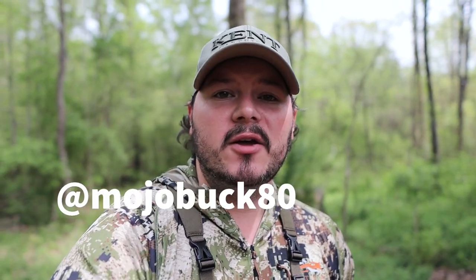Stay tuned — this review is gonna be awesome, real short. I know you guys are on your lunch break or maybe between hunts checking this out, so I appreciate you. Make sure you check us out on Instagram at mojo_buck80. We're headed west in about four days so a lot of content is coming, and the good Lord willing, maybe we can get hands-on out there. Thanks for watching.